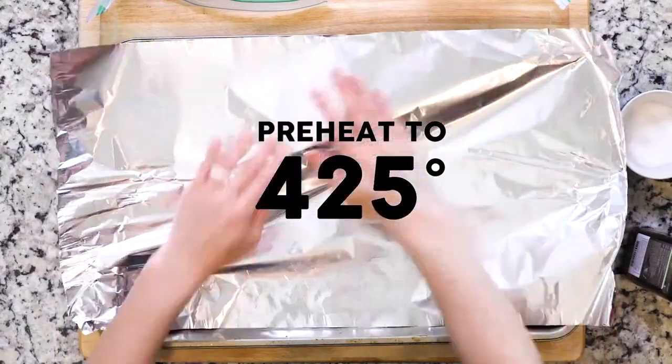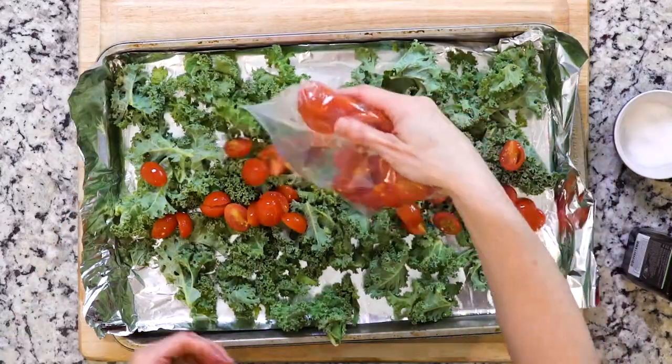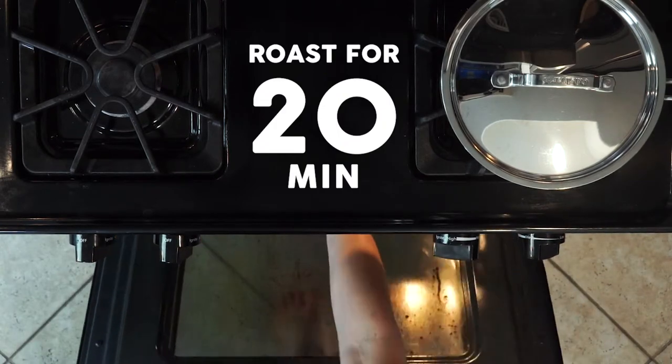Begin by heating the oven to 425 and line a baking sheet in foil. Spread the kale and tomatoes out on the foil lined baking sheet. Drizzle with oil and sprinkle with salt and pepper. Place the baking sheet in the oven and roast for 20 minutes.